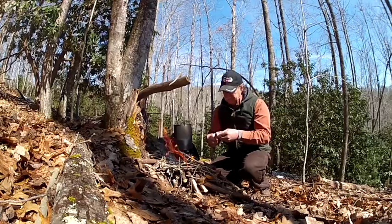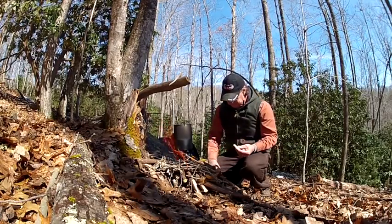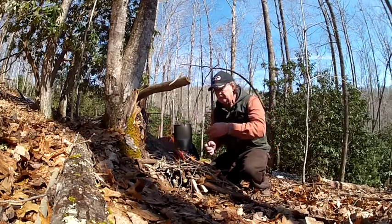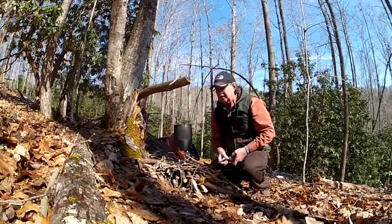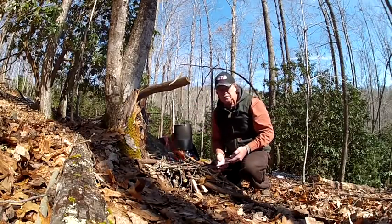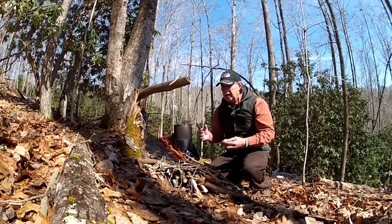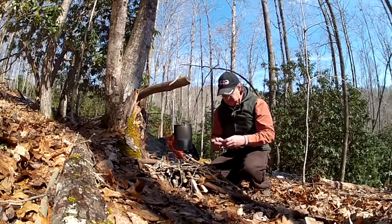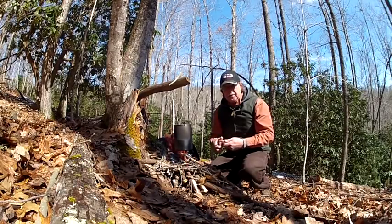There's a bad spot in that potato right off the bat, but that's what I'm doing — making some potato soup. I wanted you guys to see this bush pot. Like I said, it was eight dollars, and it's stainless steel — not cheap stainless steel. I've had those potatoes in the refrigerator too long.